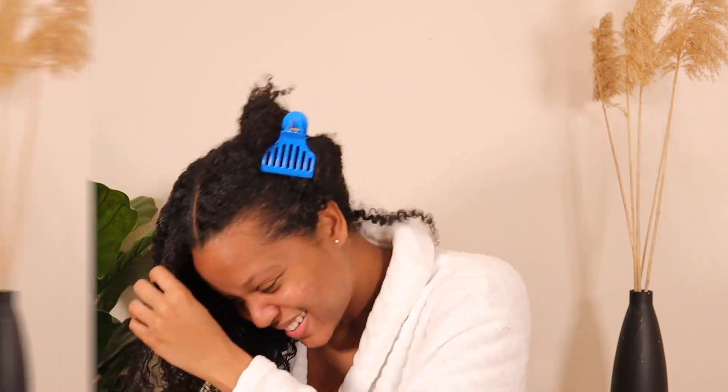During winter time you can definitely keep doing wash and gos, however I don't do them as often as in the summer just because it takes forever to dry if you don't have a blow dryer. I usually opt for twist outs or braid outs — I can do the braids or twists, leave them for about three days, take them out, and there you go. I like that better than wash and gos during winter, but wash and gos are still my favorite thing to do.